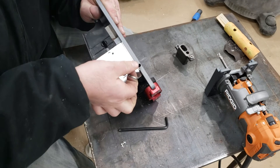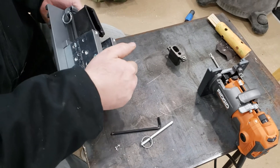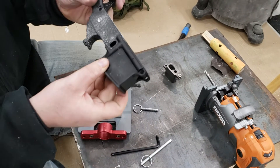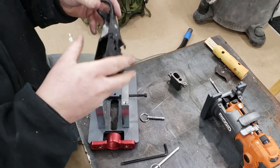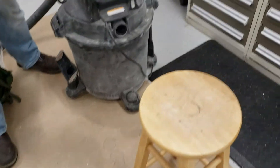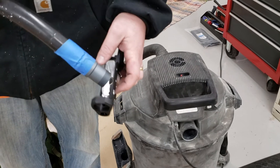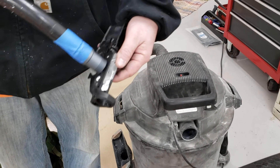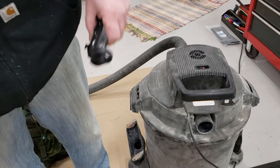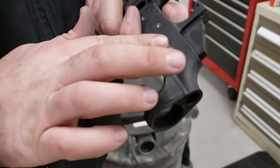Pull your pins as if you're pulling an upper off. There it is — vacuuming it off. And one last thing I like to do, completely optional, is to dress up these holes real quick.